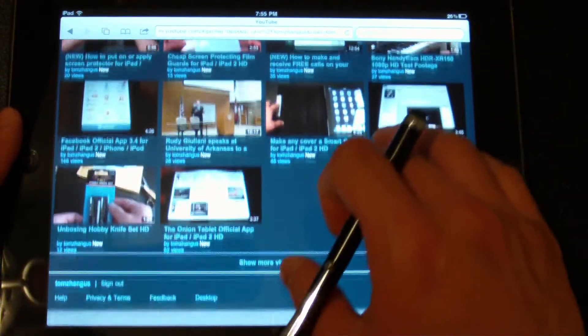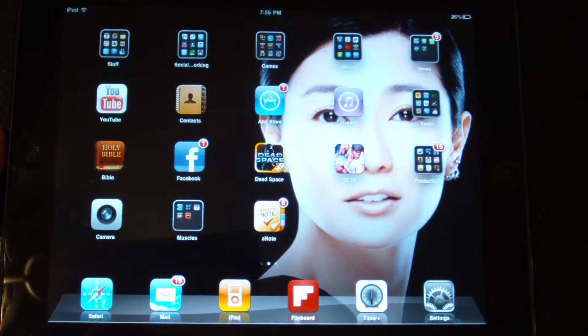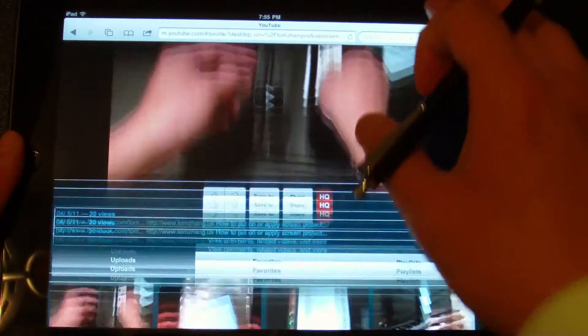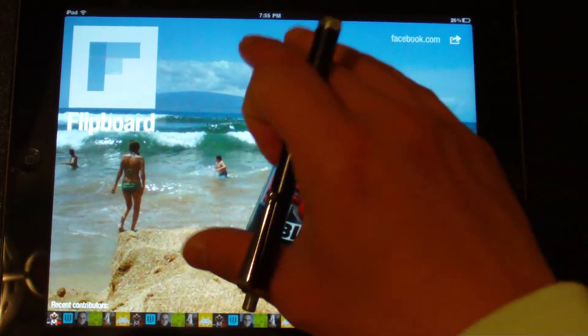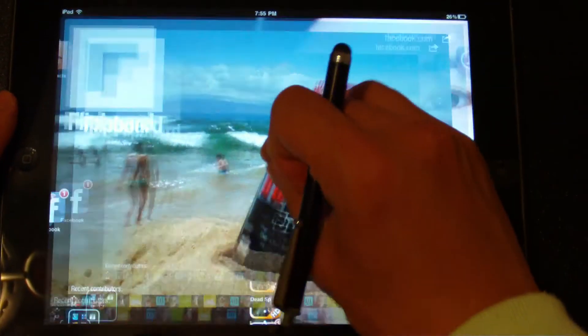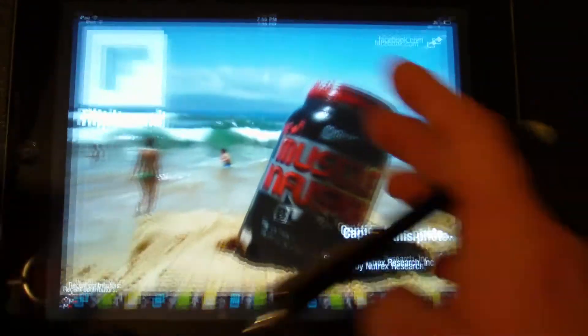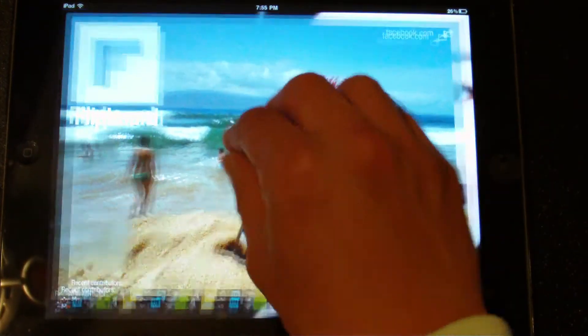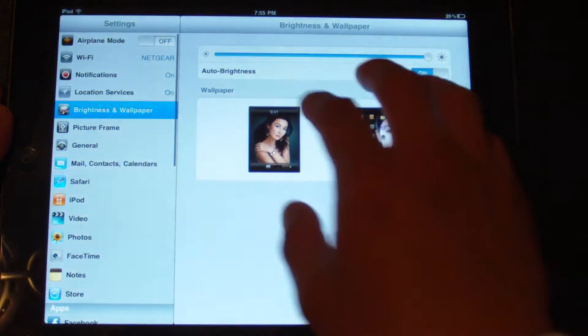This is probably not a good application — it scrolls around and it's hard to get a grip on an area. So let me actually switch an application and see if this one works better. I can use four fingers and pinch it. Or I can put the pen down and use five fingers and swap it around between applications.